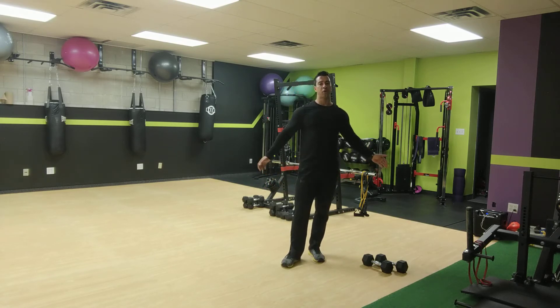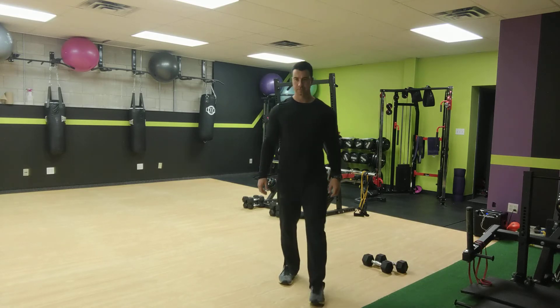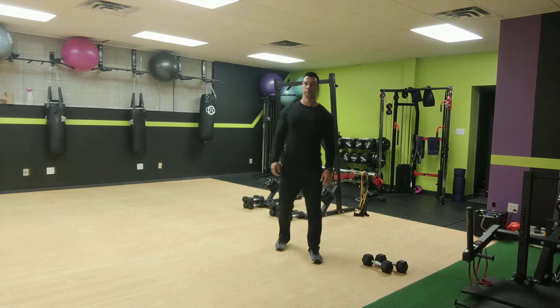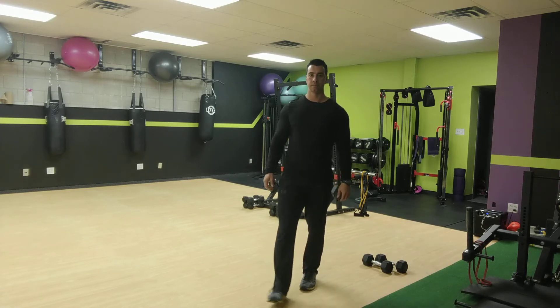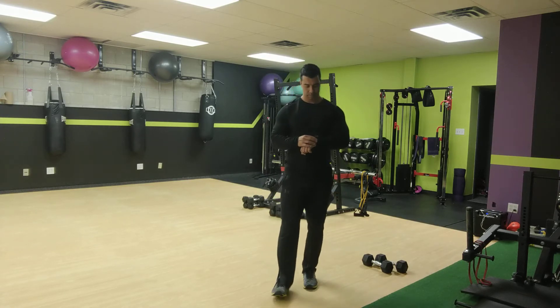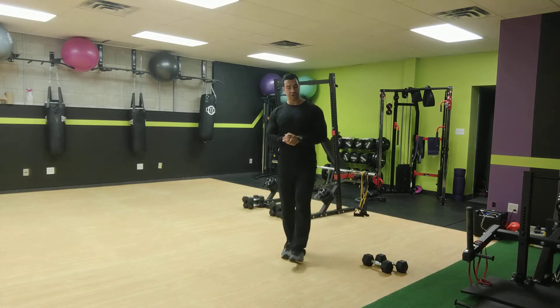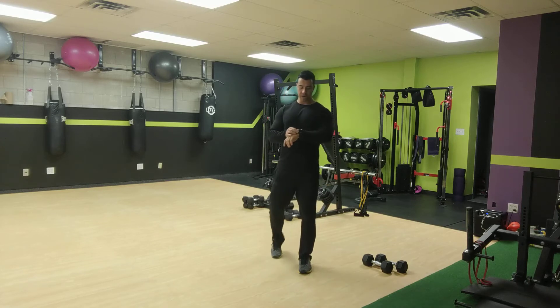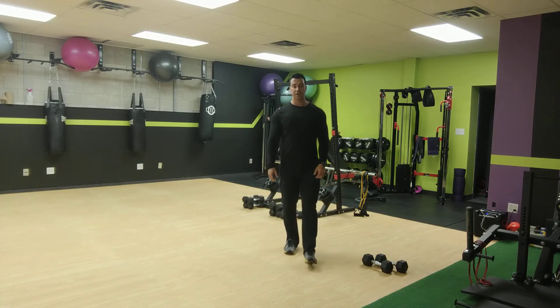We'll do all that one more time — 40-second intervals. So 10 seconds — we're going to go side lunge, curtsy lunge, one more time, back to your first leg. Ready, set, and go for it — side lunge into the curtsy lunge.